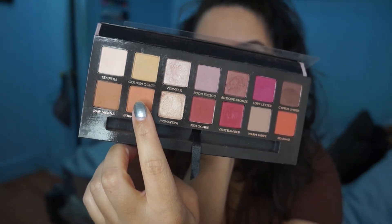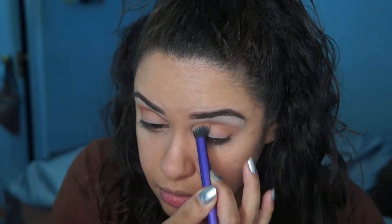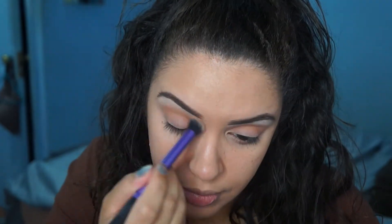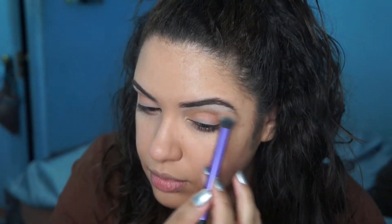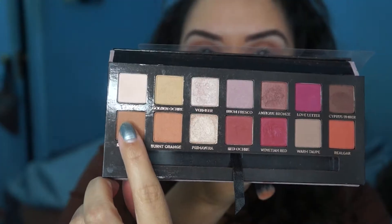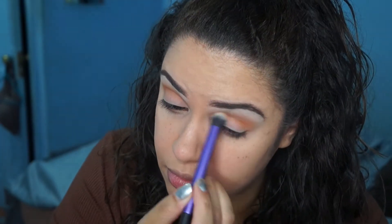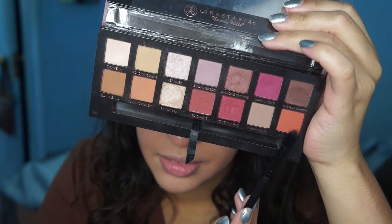Then take Burnt Orange from the Modern Renaissance Palette. I chose this palette because I know so many people have it, and also — did you see — they recently stole like 4 million dollars worth of the palette or something like that? So I feel like these palettes are going to hit the streets soon. If you got the connect, holla at me — tell them I pay cash. But here I am applying Raw Sienna also onto my crease.